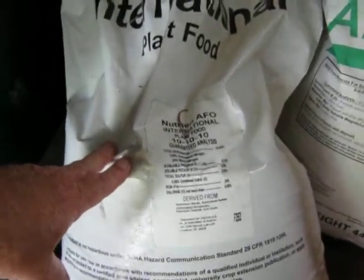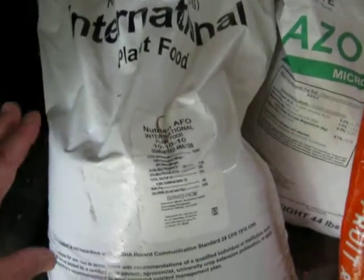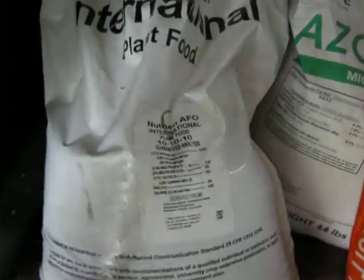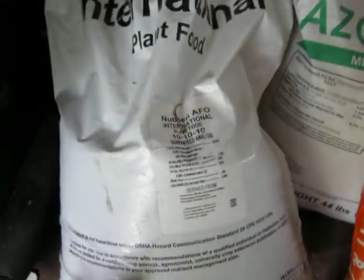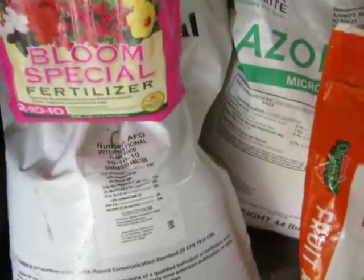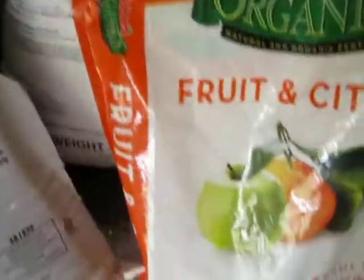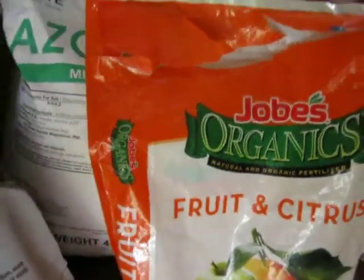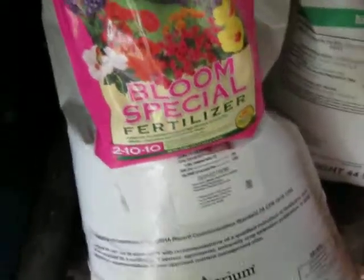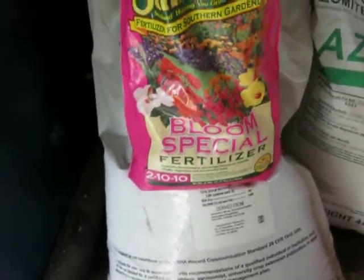I use the 6-6-6 a little later, about a month after I started getting green growth, and maybe just before or right after they start getting baby figs. I don't have any right now — I need to pick up more because my trees are already fruited. So right now I'm just using the Bloom Special and a little bit of the organic fruit and citrus. That's what I use — I hope that answers your questions.